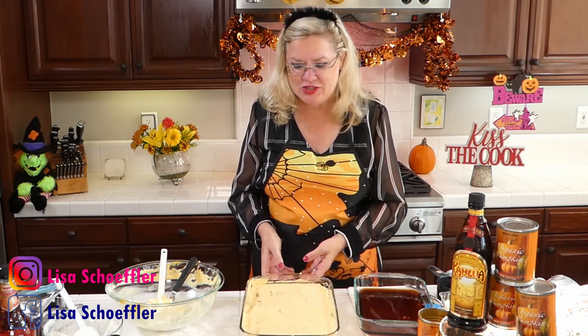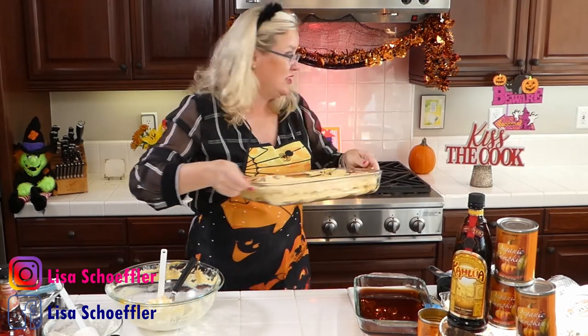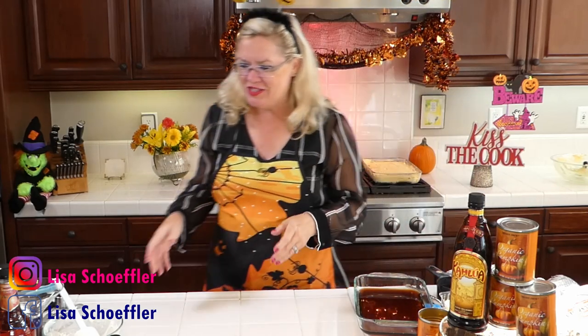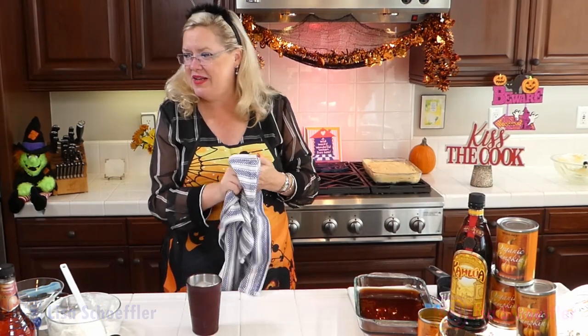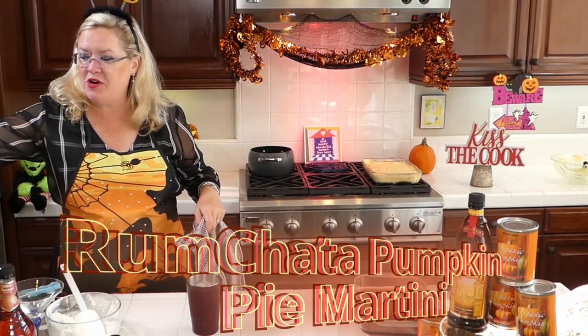How delicious does that look? Our pumpkin tiramisu — ready for the fridge! You can't really see the layers but you know they're in there. Delish! And then in honor of our pumpkin month, I'm going to make a cocktail here. This one is a rum chata pumpkin pie martini.